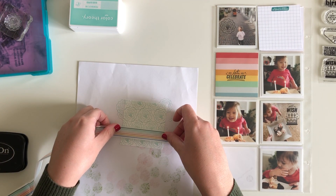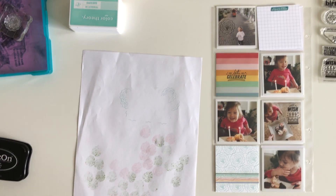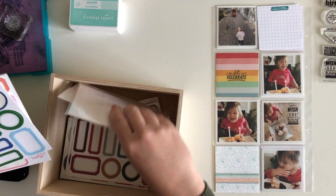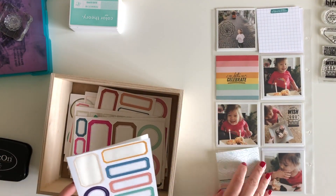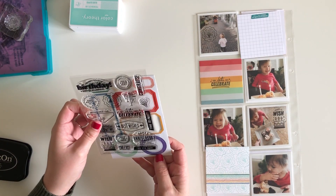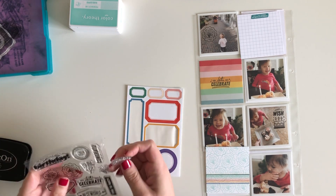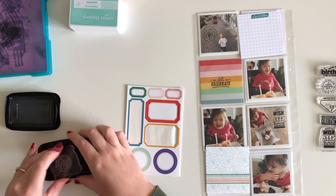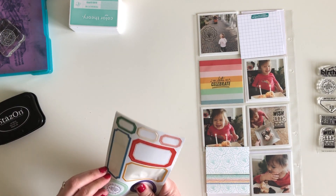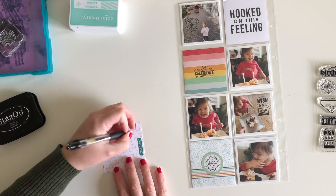I'm also bringing in some of my favorite washi tape — this is a rainbow washi from Studio Calico that came out a while ago. I'll link anything that is available down in the description box as I always do, so if you're looking for any of these things you can find them there. I'm just seeing if I can add a sentiment to the center there. I wanted to make sure it really stood out and popped against the repeated background, so I did add it to a label — those come in so handy for that.